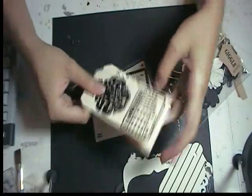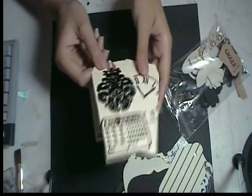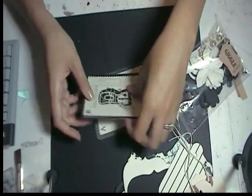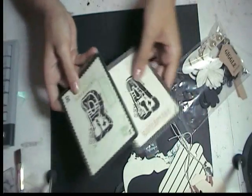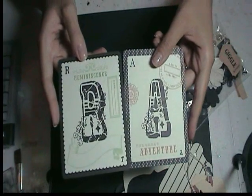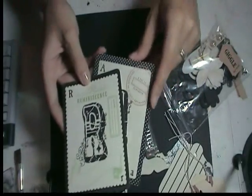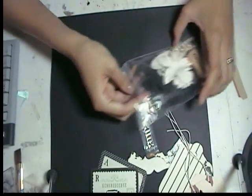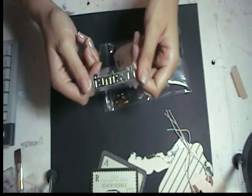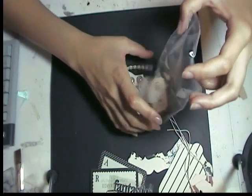Now I'll show you the embellishments. Here are two tags using my favorite stamps, embossed with an extra glossy embossing powder. These are really cute sentiment cards — this one says 'adventure' and this one says 'reminisce.' Really cute, goes really well with the collection, especially these polka dots. And then there's a metal word — it says 'fantastic.' Each one is different in each kit; they say different things.